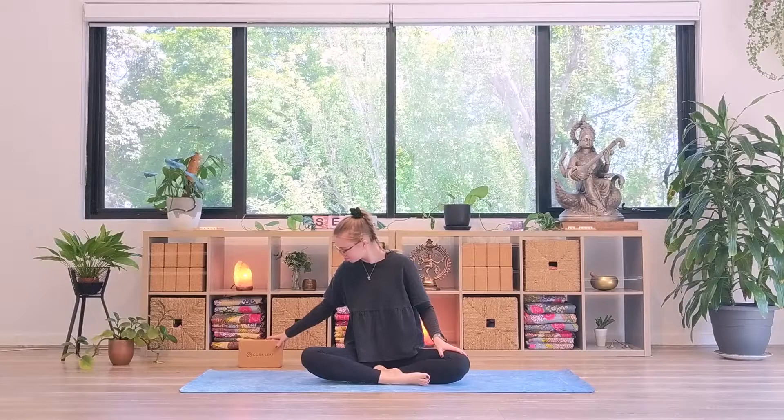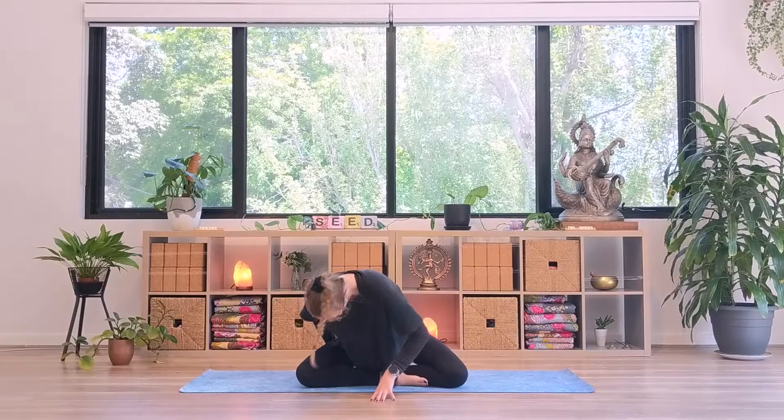We'll use a block today, so please take the time now to grab one. If you don't have a block, that's fine — you could use a book or a container, just something that is a similar rectangular shape and quite sturdy. We will start in a comfortable seat. You can choose whether it is cross-legged, kneeling, or in a chair. If you're on the floor, it might feel good to pop a block under your sit bones.